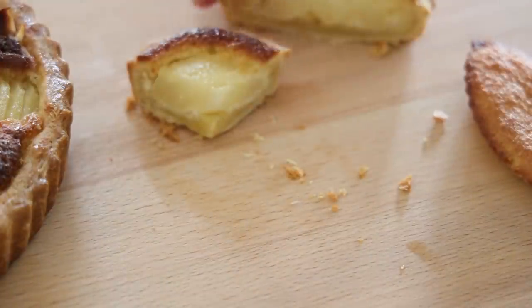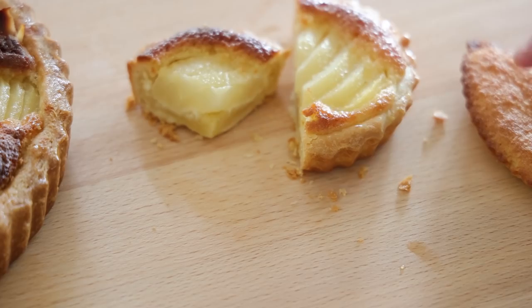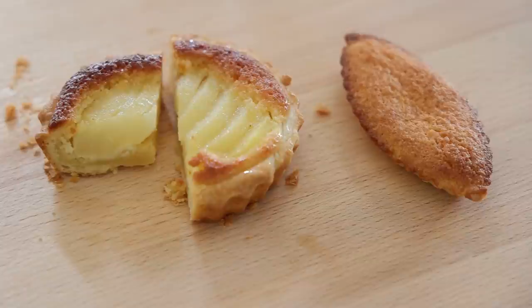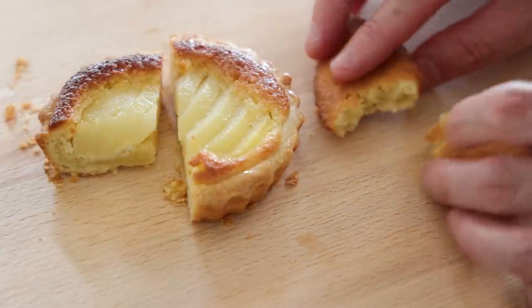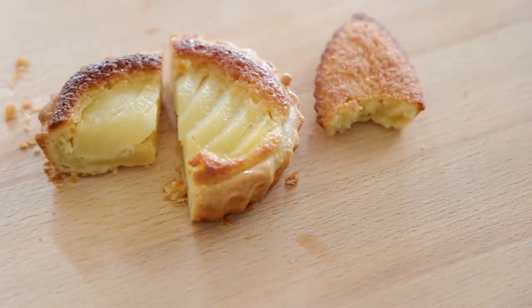Now let's have a look at the little biscuit — the other invention. This is finger food, you can just pick it up. That's just the almond cream on its own, and it's absolutely delicious.